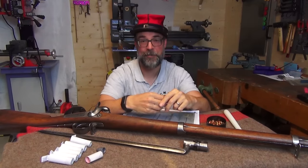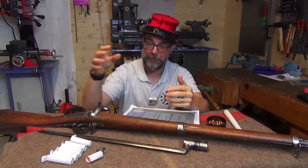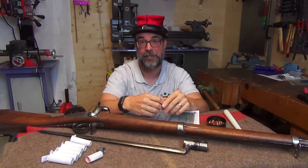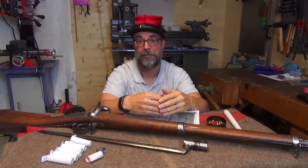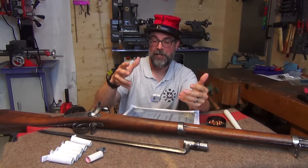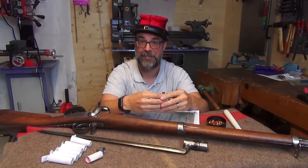Hello, welcome to the workshop for part two of my little series about French rifled muskets. In the first episode I introduced you to this Imperial Guard Voltigeur rifle of 1854, and now I want to take a more general view as to the instruction of soldiers with these newfangled rifled muskets.